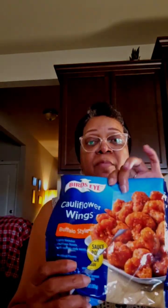Hey y'all, how's it going out there today? I'm going to be doing a taste test on these cauliflower wings. They have barbecue sauce and some type of buffalo style sauce to go with it, which is down on that end — I'm not going down there to get it because I'm not going to use that.